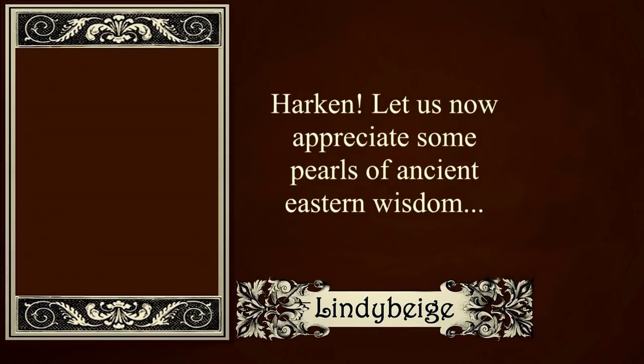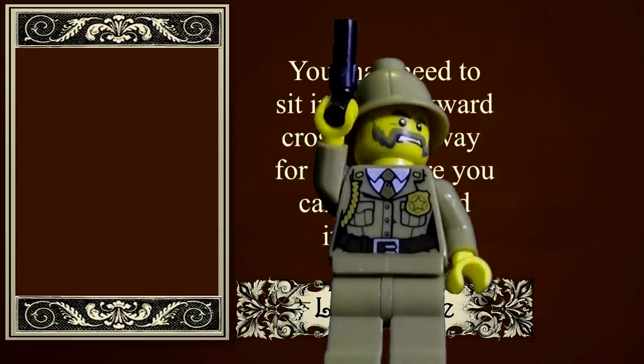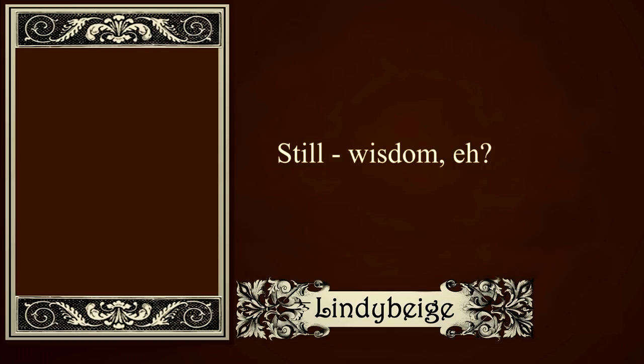Sun Tzu said: 'The art of war is of vital importance to the state. It is a matter of life and death, a road either to safety or to ruin. The control of a large force is the same principle as the control of a few men — it is merely a question of dividing up their numbers.'